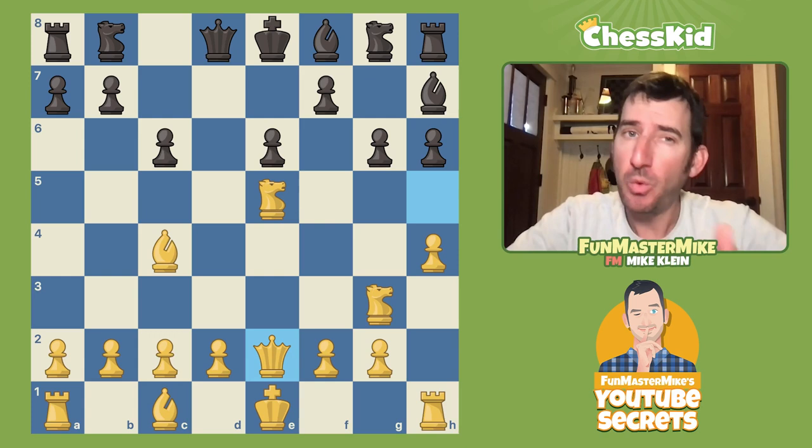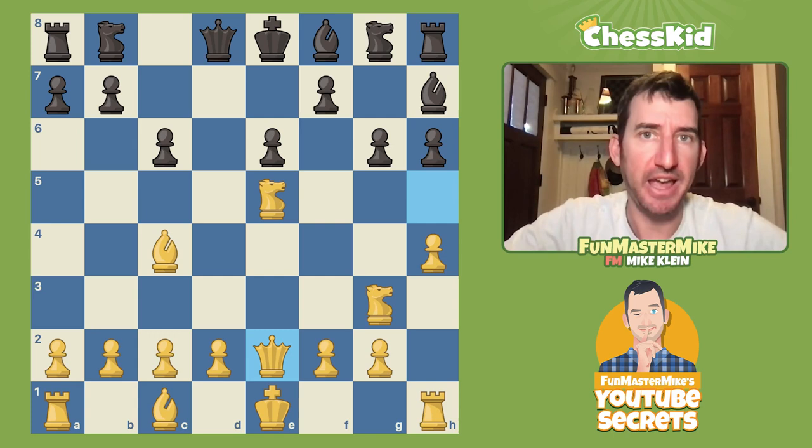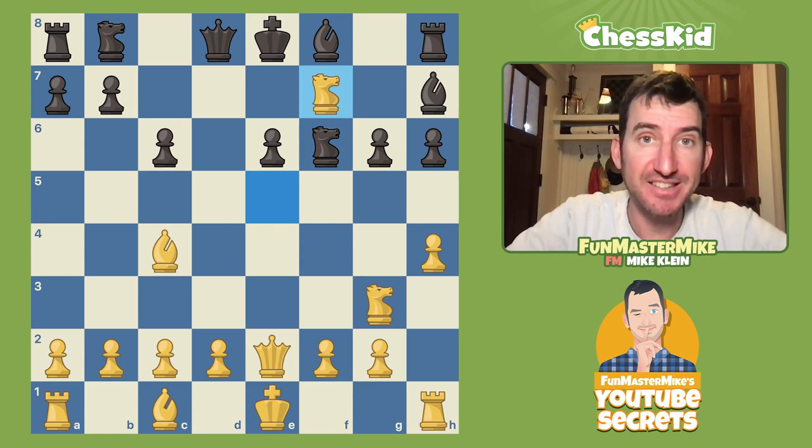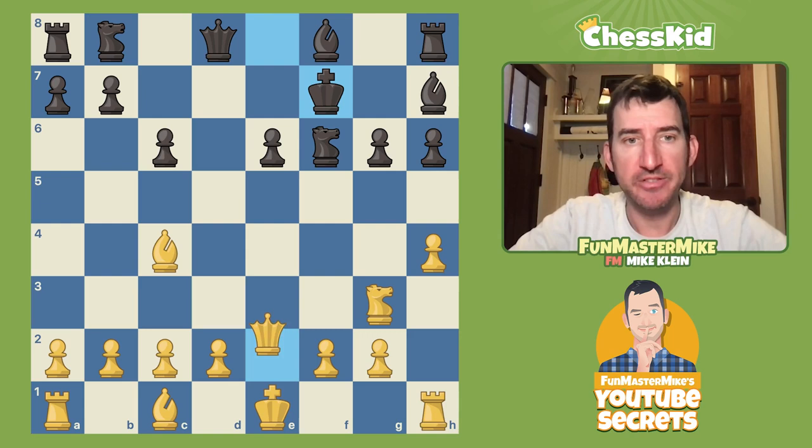Almost any reasonable developing move here for Black loses in the exact same way. If your opponent plays Knight f6, you want to break through on those light squares. The correct move is the cruncher: Knight takes f7, forking. I'm going to win a lot of material unless you capture, and then it's a straightforward checkmate on the light squares — King g7, Queen f7 mate.